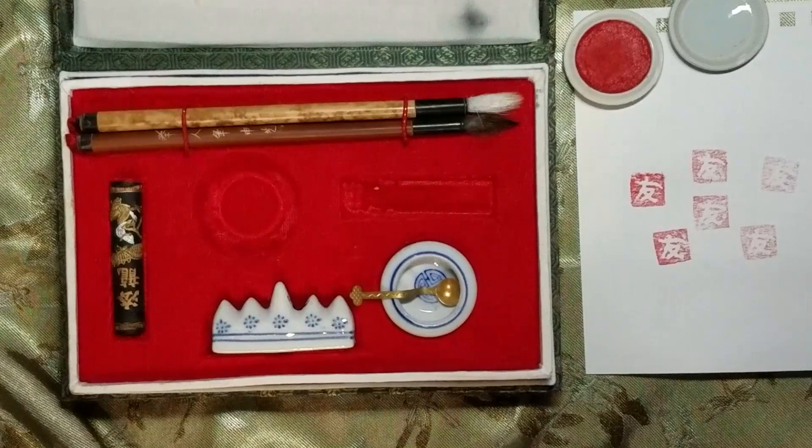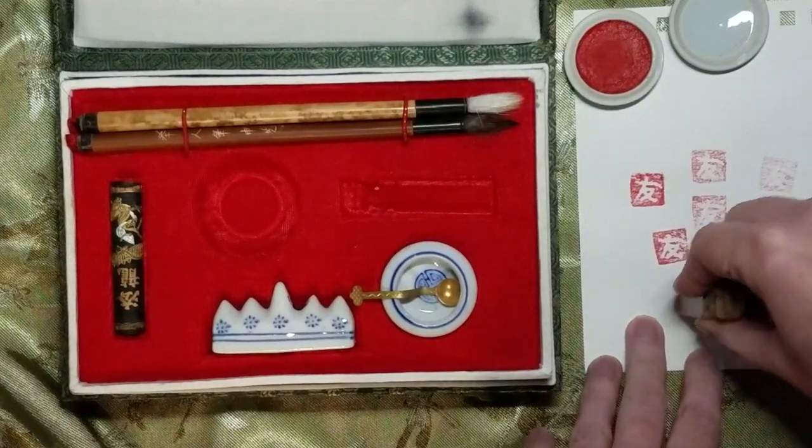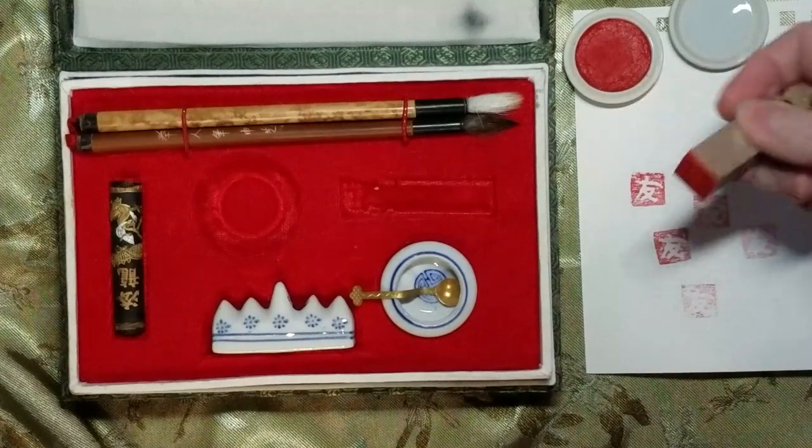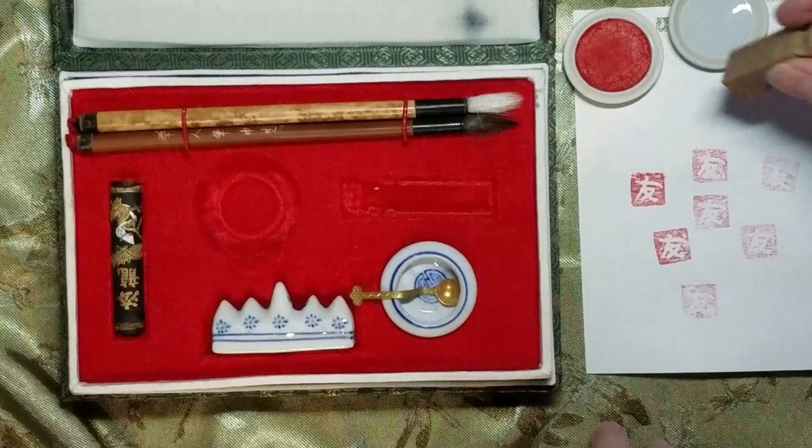So if you've ever used a stamp to put butterflies, or hearts, or dragons, or other kinds of things on paper, this is the same general idea. So that is in essence your stamp pad, and this is your stamp — it just happens to be stone that someone carved into a shape.